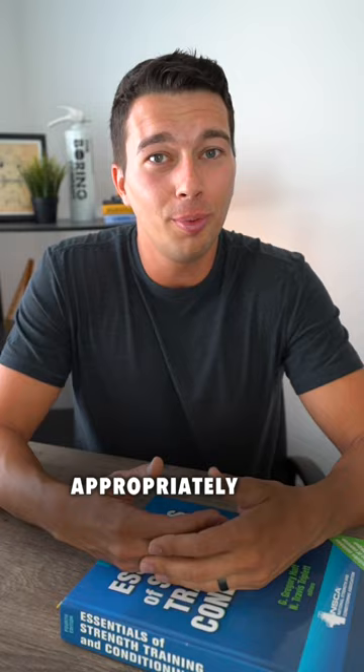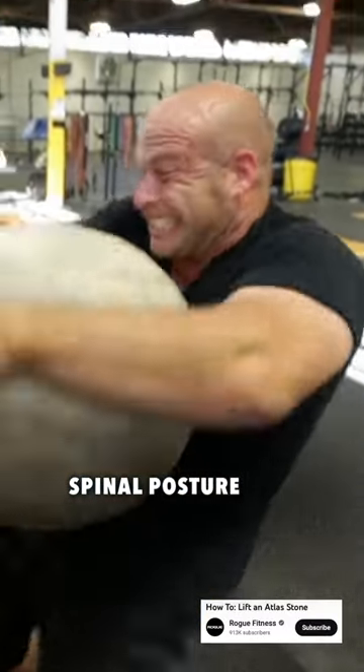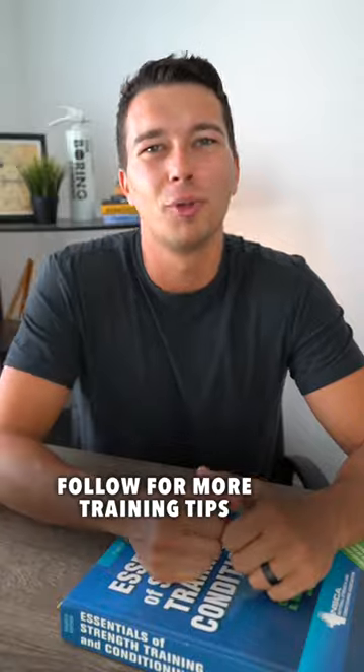But if we can grip the stone appropriately and then lift with a consistent but rounded spinal posture, that's actually good technique and very safe for lifting an atlas stone. Of course, it is important to be progressive and build up over time. Follow for more training tips.